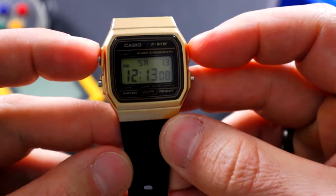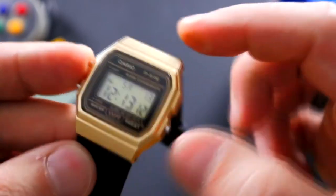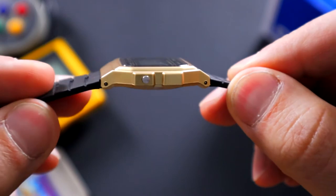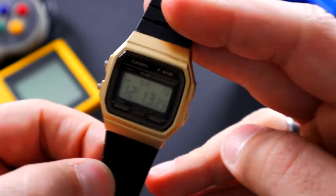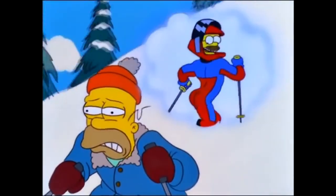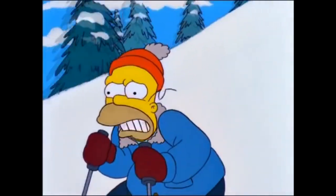So we have a width of around 34 millimeters, a lug-to-lug of around 37 millimeters, a thickness of 8.1 millimeters. And this thing only weighs around 20 grams, so it's pretty much like you're wearing nothing at all. Stupid sexy Flanders.